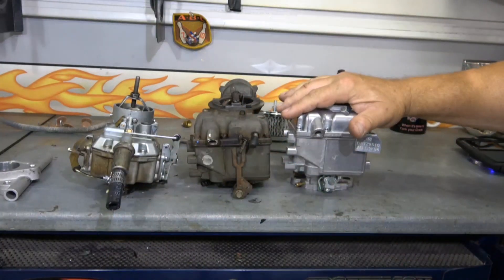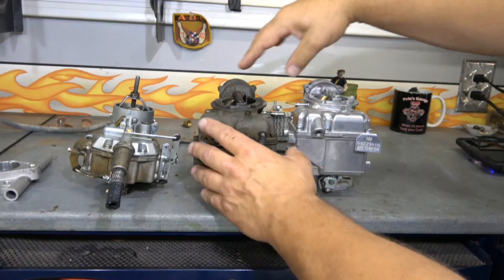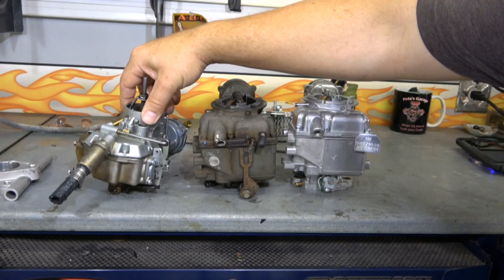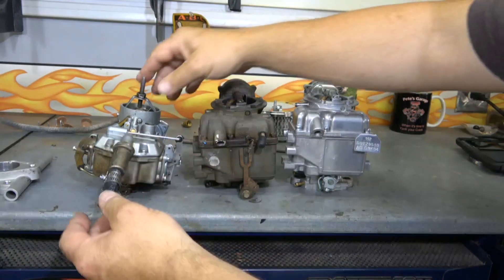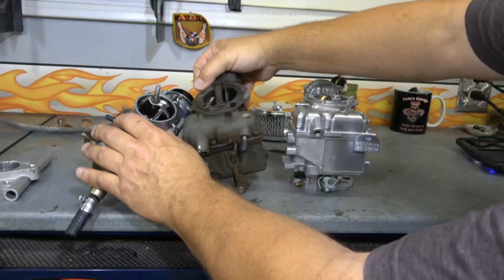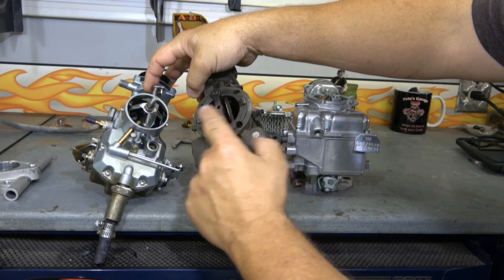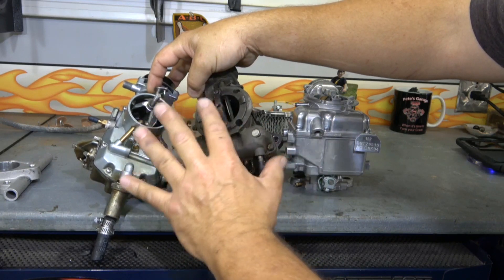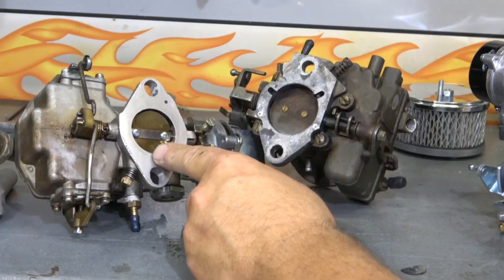Here's the difference between the carburetors. This is a YF carburetor from a '74, this is a YF carburetor from a '69 - you can see it's a little bit shorter - and here is the Autolite 1100 that would have come standard on a '65 Mustang with a 200 cubic inch Inline 6, obviously shorter still. If you look at the throat size, the throat on the YF is about an eighth of an inch smaller than the 1100.